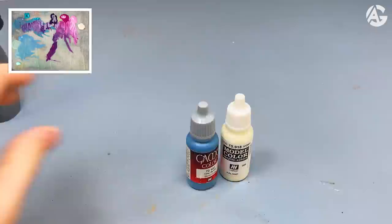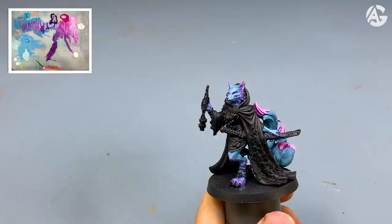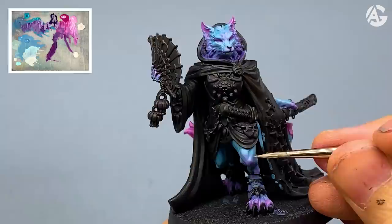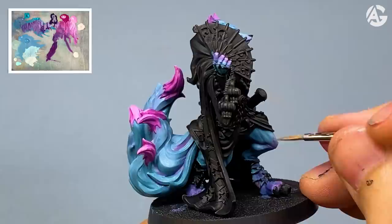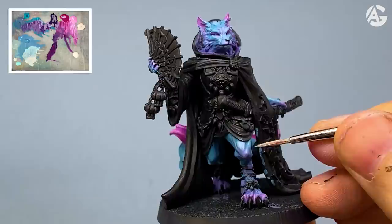Next step — the most important — since I have to highlight the skin and fur. First of all, I put all of the colors on the wet palette. I will use an Artist Opus brush size zero. Pay close attention to the palette to see how I am combining the colors. It's time to highlight the skin and fur — we have to simulate the fur effect. How do I do it? Painting very thin lines, very close together — this way I create the fur effect. I recommend a brush with a very fine tip. The process is quite easy: you just make lines to create that effect.